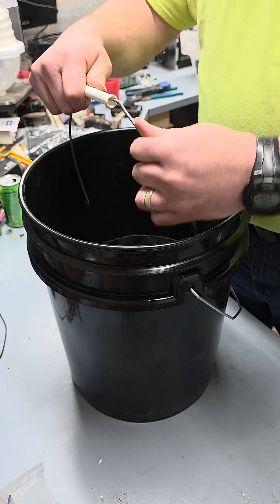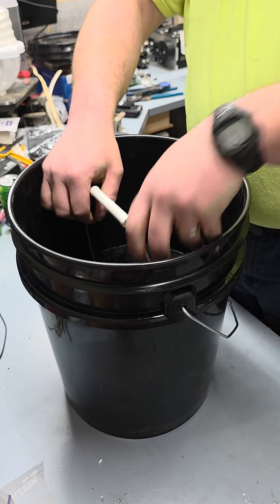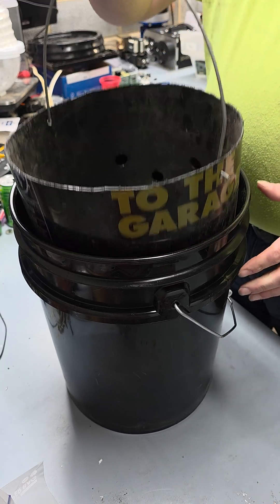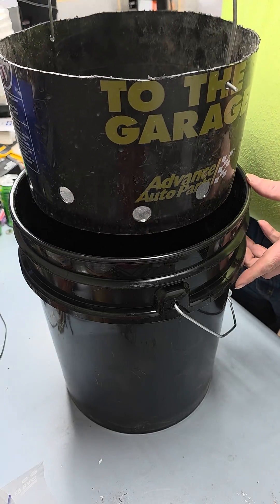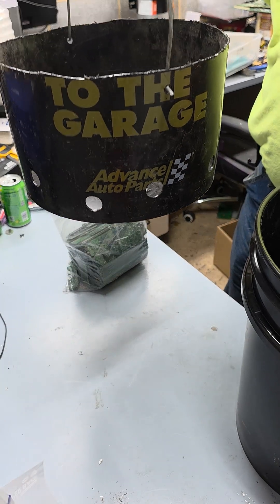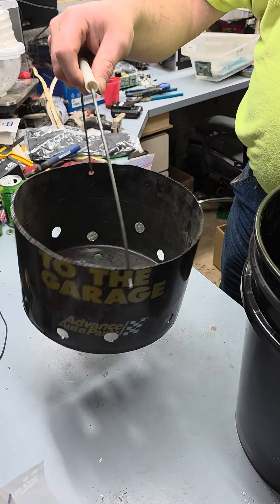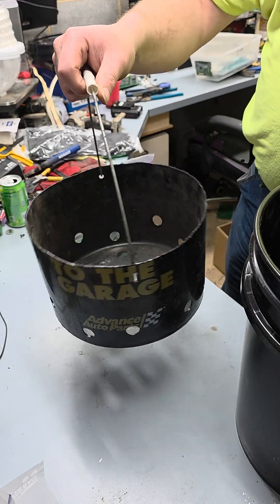Just take it, stick it back down in here like so, grab hold of that basket, pull it out and let it drain. Then I can move it to a bigger container that's just got water in it, and I can rinse and wash those off to get the rest of that acid off.